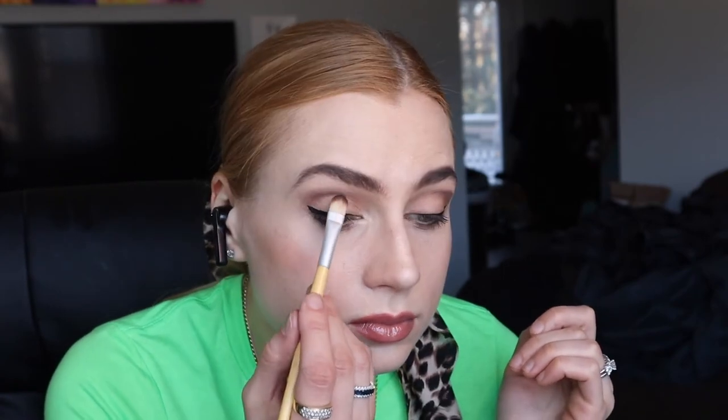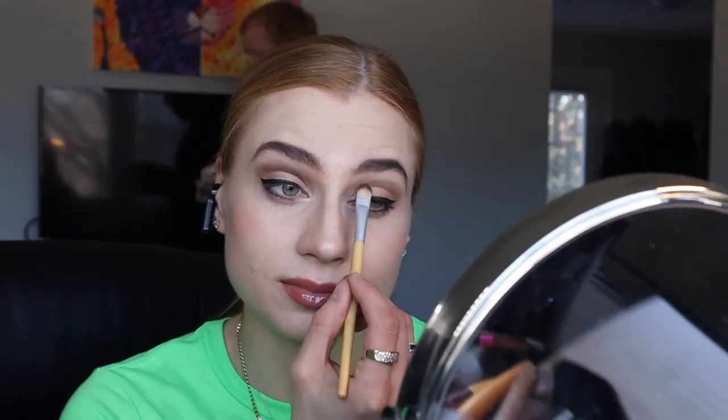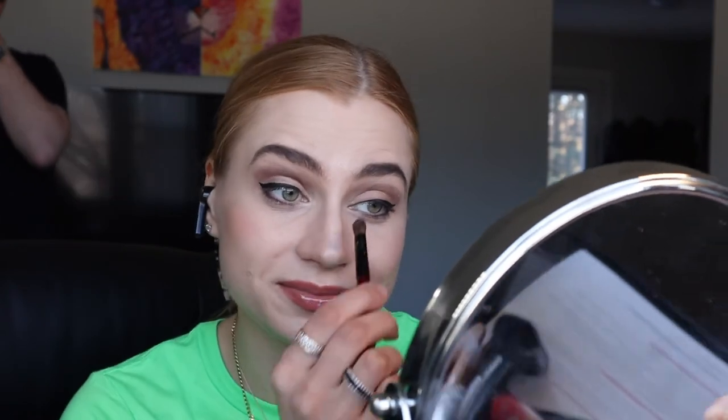You can also put on fake eyelashes. For this look, I'm putting on some individual eyelashes, not strip lashes.